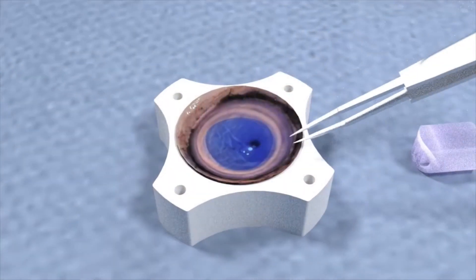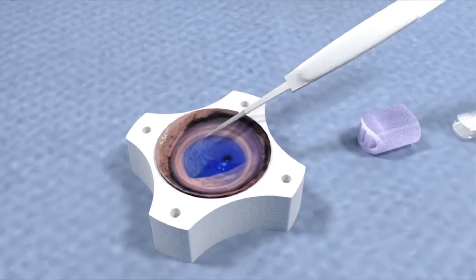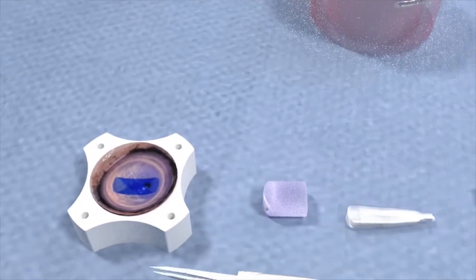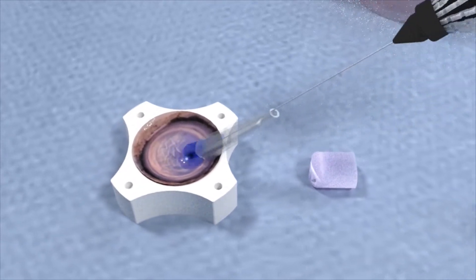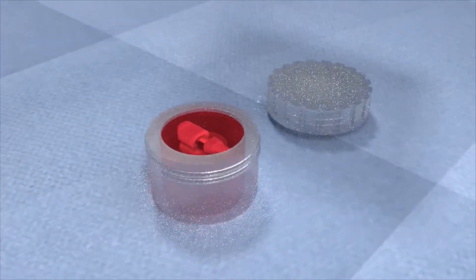The tri-fold technique folds the graft opposite the way it naturally wants to scroll, similar to folding wrapping paper with the design facing inwards. Eye bank technicians then load the tri-folded graft into the inserter, place on its cap, and ship it in storage media.